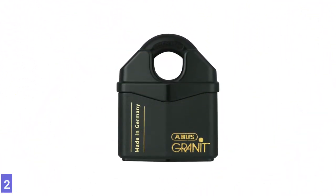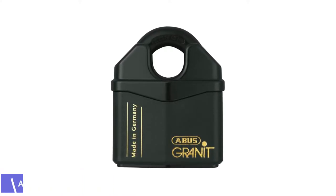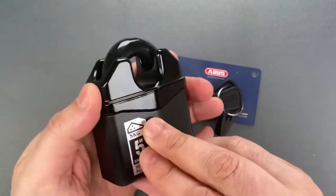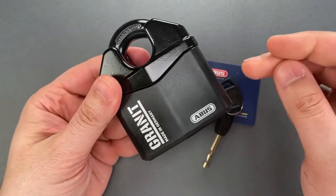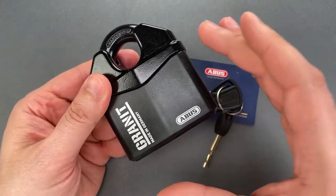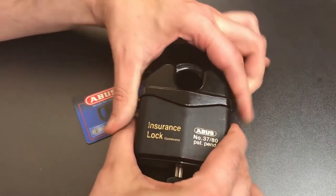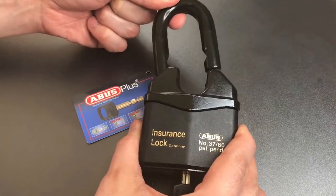Number 2: ABUS 37-80 Granite Alley Steel Padlock. The ABUS padlock offers the strongest pin tumbler with over 25,000 pounds of tensile strength. It is specified as Class 3 security by the world's most demanding law enforcement agencies and insurance companies. In addition, the 65 Rockwell core hardened lock body and shackle resists freon spray or any other type of physical attack.